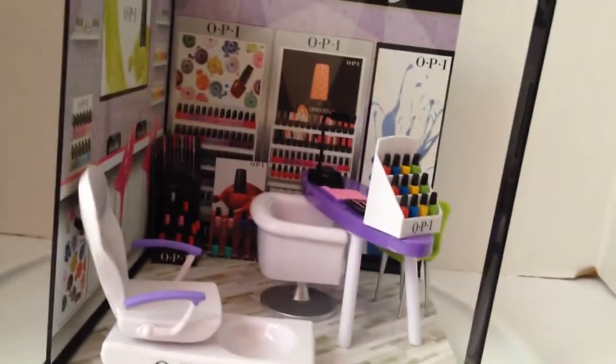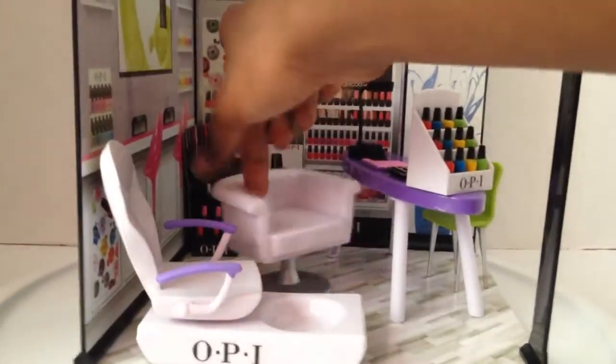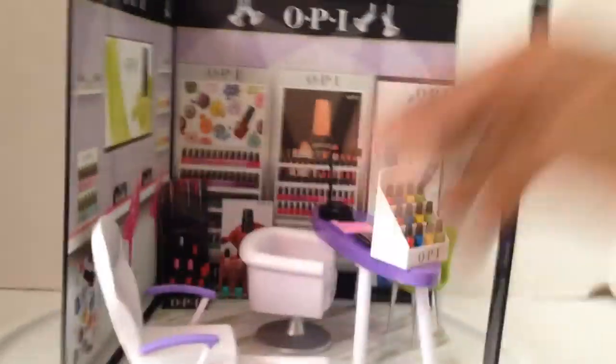This is OPI. I'm gonna put it in the store, but I'll rate it now: I rate this a five. All the stickers stick, I like the little nail polishes, and this comfy chair plus that spa chair — this is really nice.